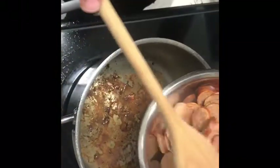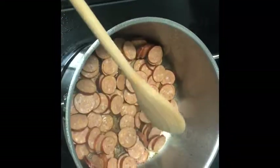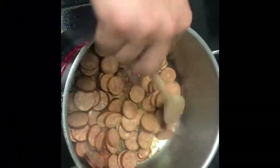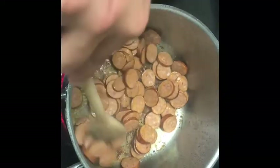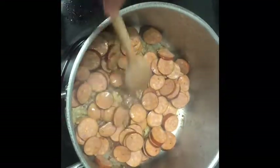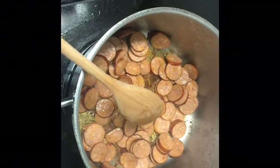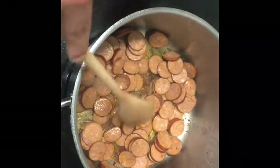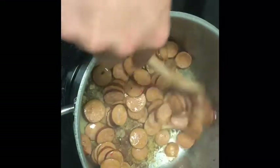Now we're going to add some andouille sausage. If you can't find andouille, which is a Cajun sausage, you can totally use any smoked sausage you want. We're just going to let these brown up about three minutes — not too long. If you're worried about the bottom of your pan burning, that fond — those little brown bits at the bottom — you can turn down the heat a little, or add a bit of extra oil to keep it from burning and sticking.